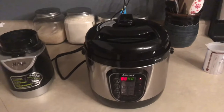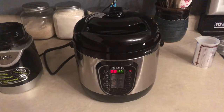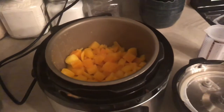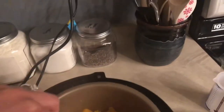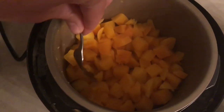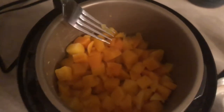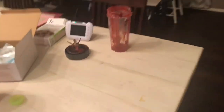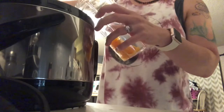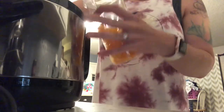Hopefully the butternut squash is done. It seemed like as soon as it pressurized, it was done. Look at that butternut squash — beautiful! It's easy to smush with a fork. I'm gonna clean this and then blend up the butternut squash. Now I just take a clean spoon and scoop the butternut squash — try not to drop your pressure cooker — and scoop it in here.